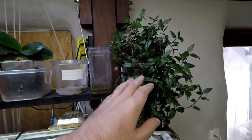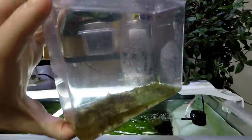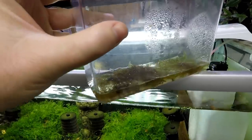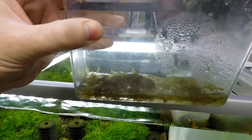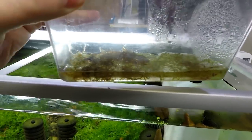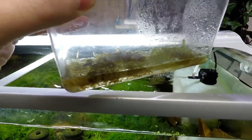Up here I've got a wandering dew plant, and I've been experimenting with java moss in a different container. This was heavily infested with string algae and it all looked like it died because it went really brown. The string algae is gone now, but I can see that the java moss is starting to come back a little bit.